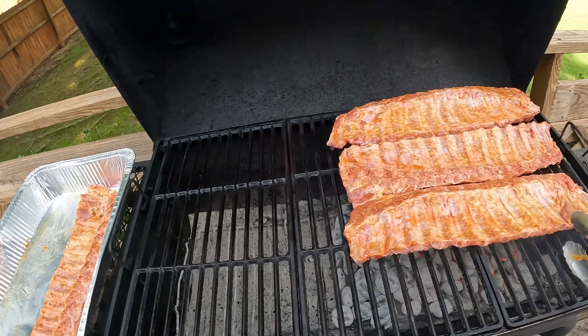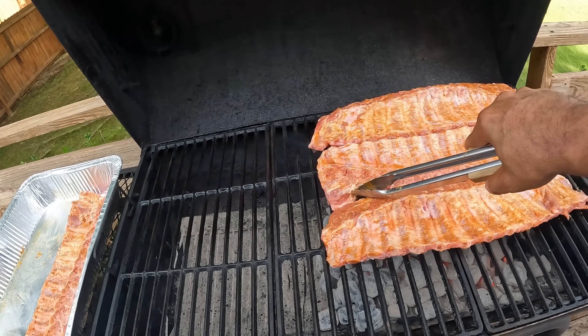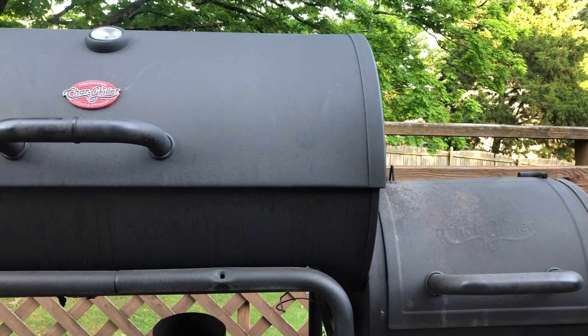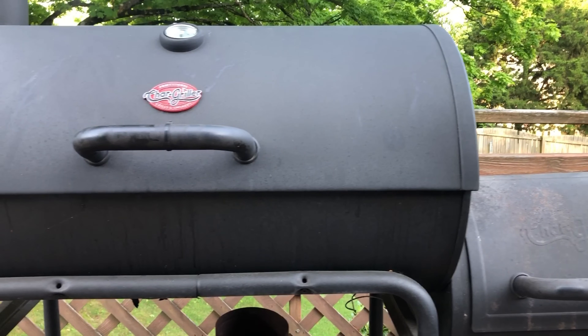We just put this meat on the grill, and since we're cooking directly over the coals for the beginning of this cook, I'm not going anywhere. I'm going to stay right here by this grill and keep an eye out. I'm going to be on the watch for any flare-ups and listening for any aggressive sizzles. So far, so good — let's let this meat go for about 10 minutes or so.